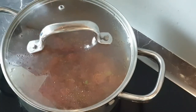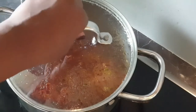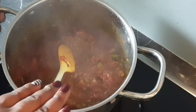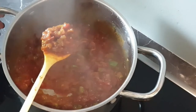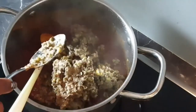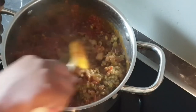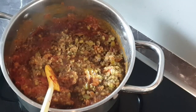Cover it up and allow it to simmer for around two minutes as well so the carrots can cook. And you can see all the vegetables that we added are cooked now. The tomatoes will be completely soft. It's also important when cooking the dango to let it cook and be very very soft — that is what will give us the right texture.